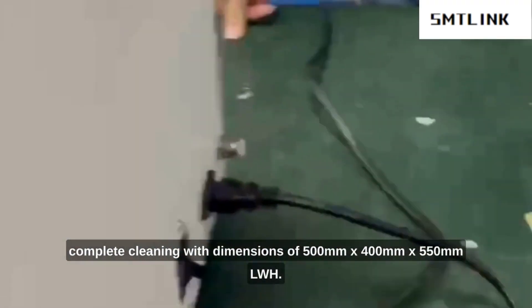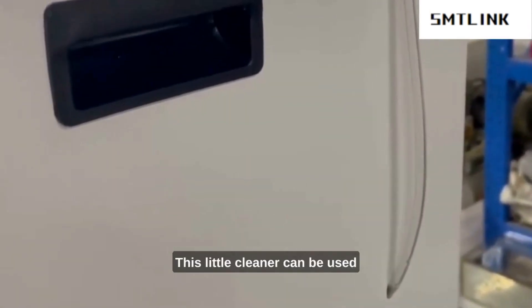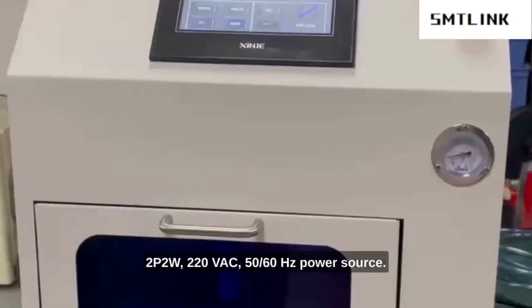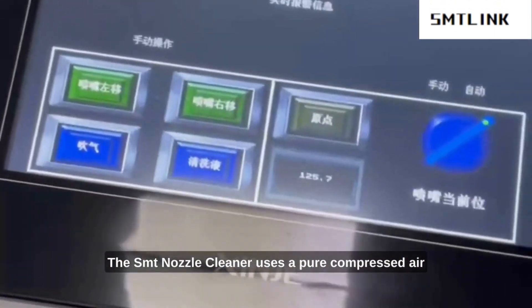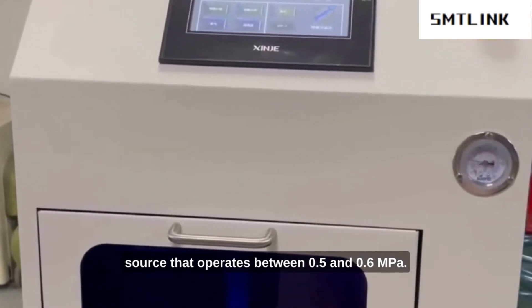With dimensions of 500mm x 400mm x 550mm LWH, this compact cleaner can be used in production plants with limited space. It uses 250W of electricity and is powered by a 2P2W, 220V, 50/60Hz power source. During normal operation, the SMT Nozzle Cleaner uses a pure compressed air source that operates between 0.5 and 0.6 megapascals.